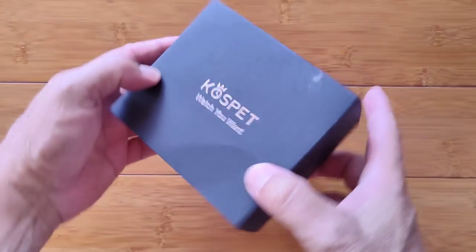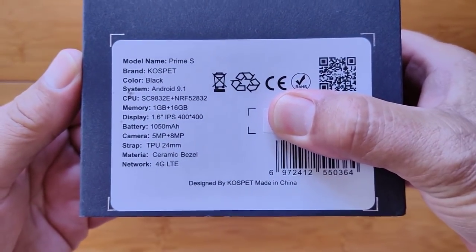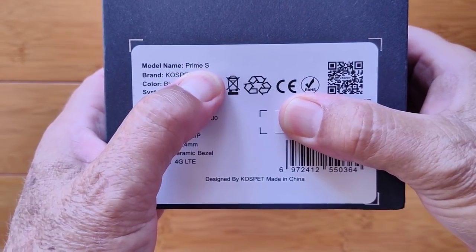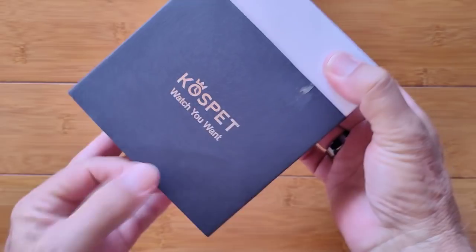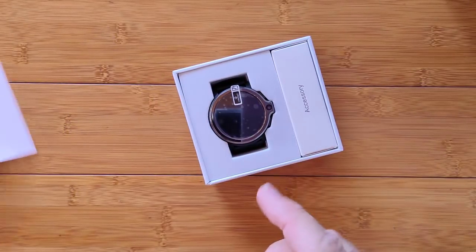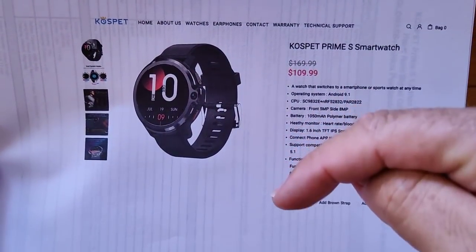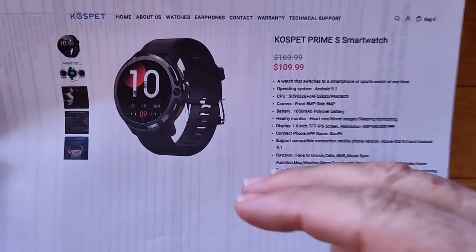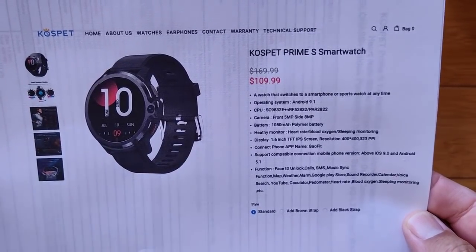Greetings and welcome to SmartWatchTix. We're a YouTube channel on the web at SmartWatchTix.com. This is a day I'm so happy to share with you for the unveiling of the Prime S special smartwatch directly from Kospet. This is one of their prototype units that's fully packaged for retail that they sent out for me to share with you. You can pick it up directly from the Kospet website using the link in the show notes. They've got it at a reduced price for the official launch premiere.